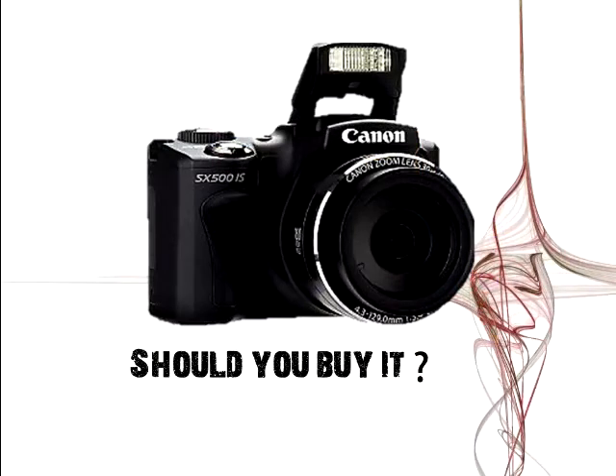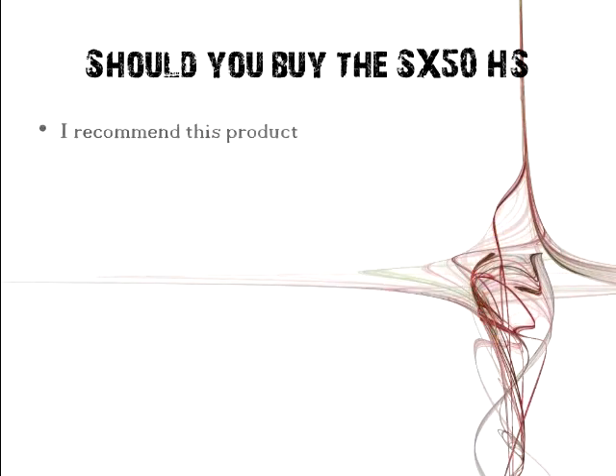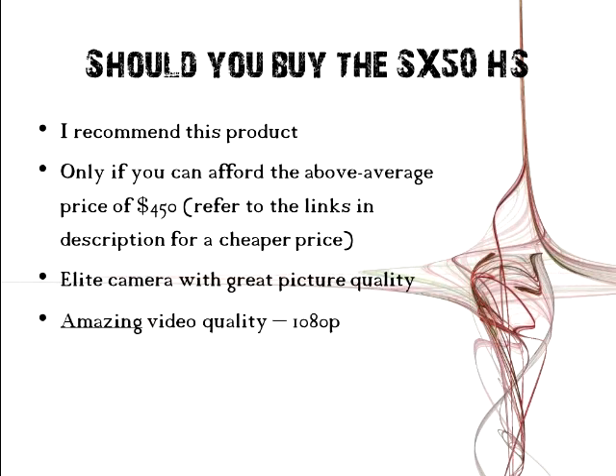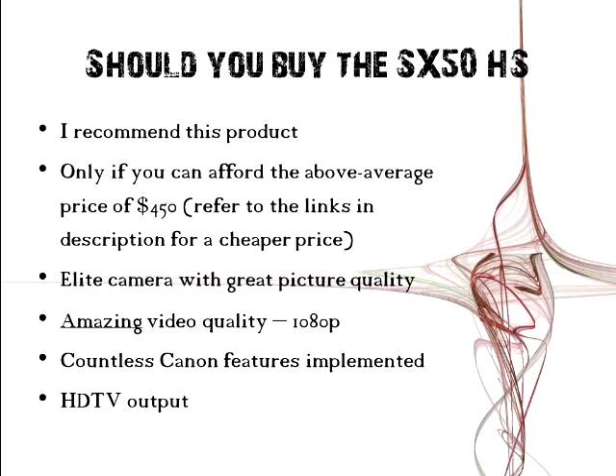Should you buy this product? I say yes, you should buy this product because it's a high-quality product for a pretty good price. It's not a low price — it's an above-average price — but it's a good quality camera with a lot of good Canon features. Great picture quality, video quality at 1080 pixels, and it's got good Canon features including HDTV output.